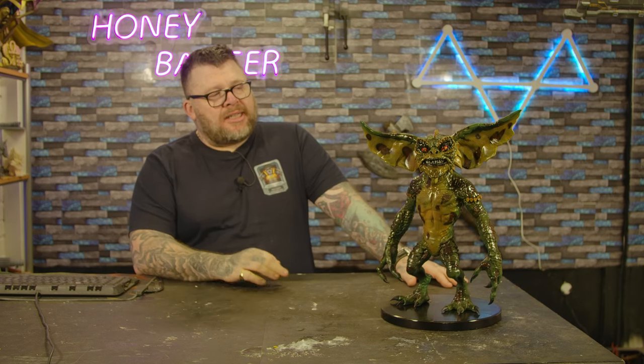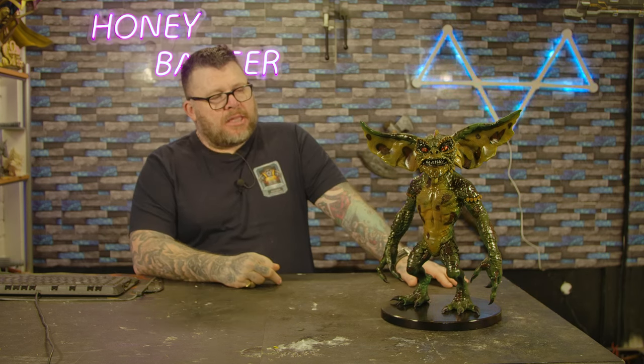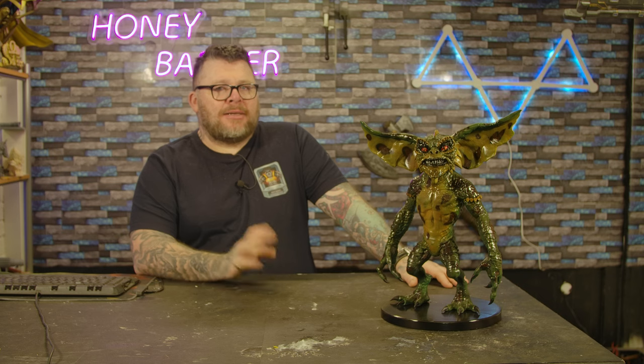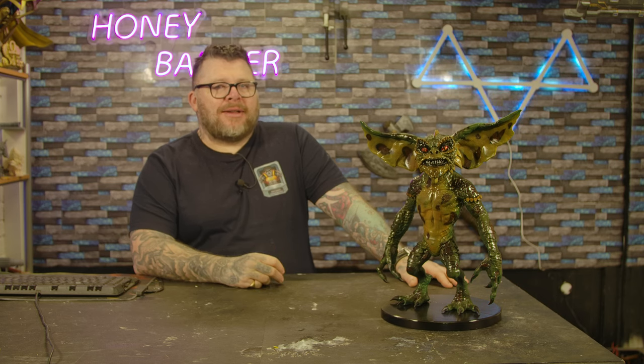This has sat on my fireplace at home for the last few days before I filmed this. I've got to say, I really love this — I keep looking at it all the time. It looks proper real at an ultimate distance. Let's do a few close-ups so you can see it in more detail.